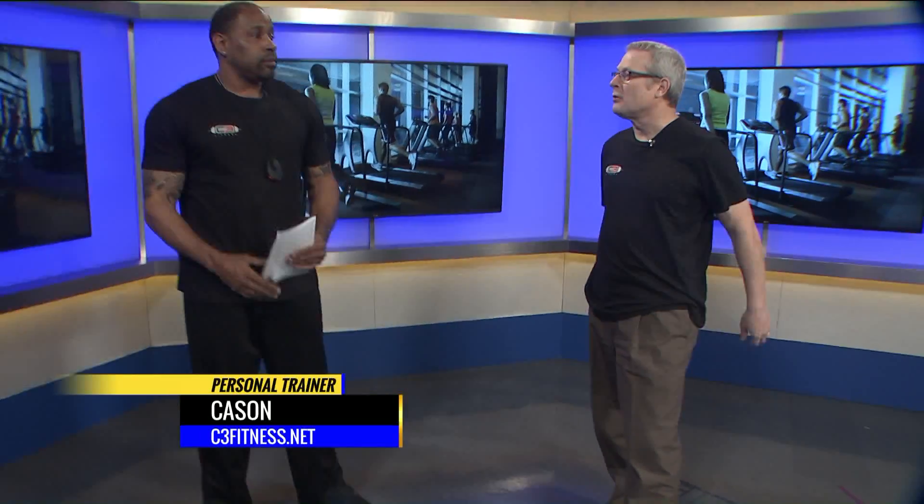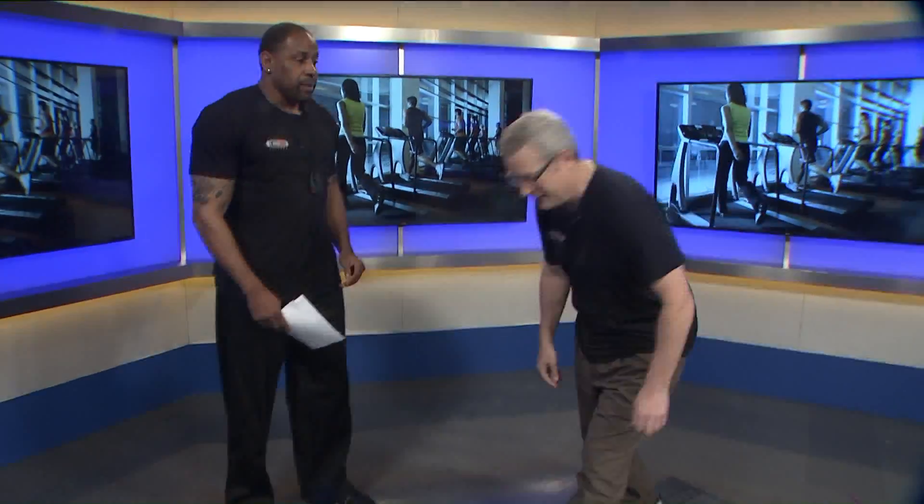So this is three different exercises, 15 reps each exercise, three rounds. You get one minute rest after you do each one of them. Do you have a name for this overall workout? The slider workout, brother — make it simple.